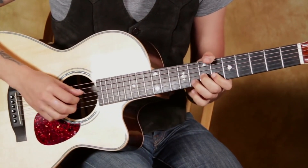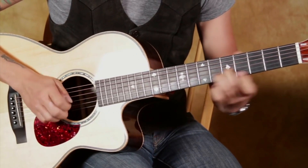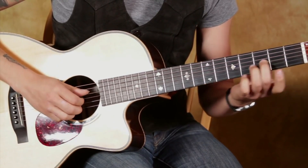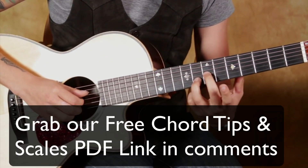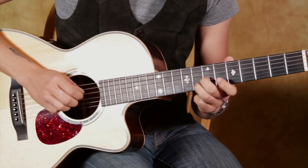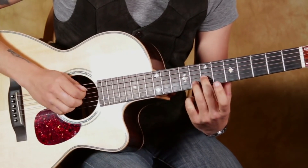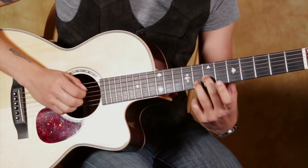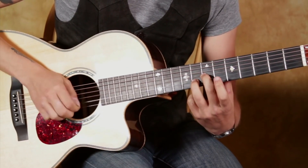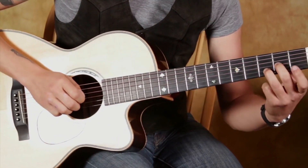Now it gets a little different here. The lick — or the run — is this: it's like a D chord shape, just these two strings. Slide it all the way up so that you're at the 7th fret on the 3rd string and the 8th fret on the 2nd string. And you can play your low D note while you do it, and just slide it down. So first move is a half step, then a whole step, and another whole step.